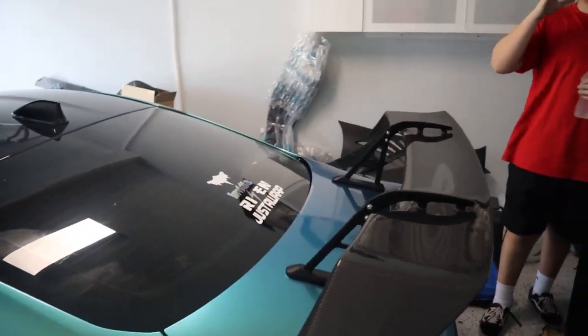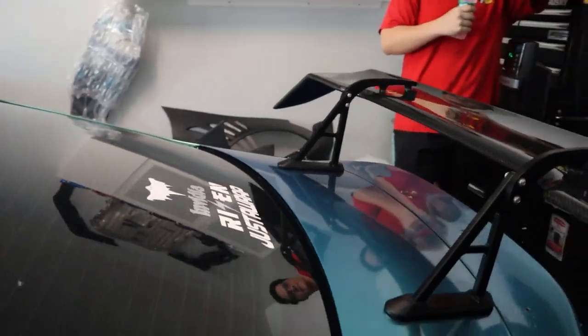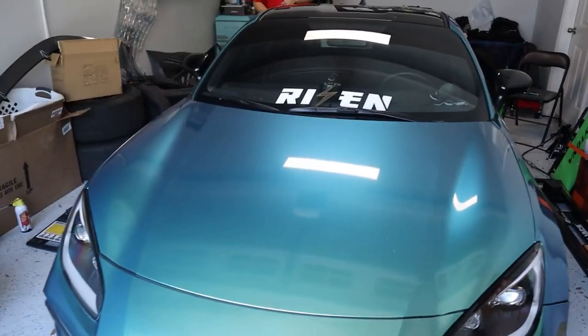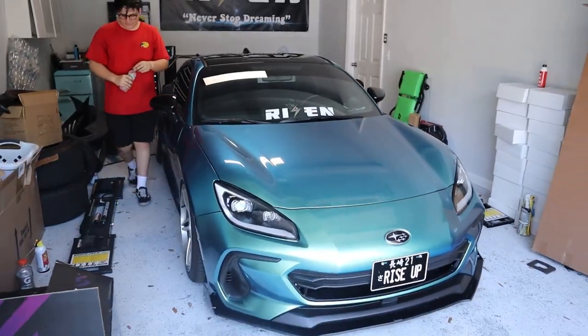I have to say it looks much better in person than on camera. Every time I saw this wing in pictures I always thought it looked iffy, but we can go ahead and pull it out and take a better look at it in the sun. Tired of being in that garage.